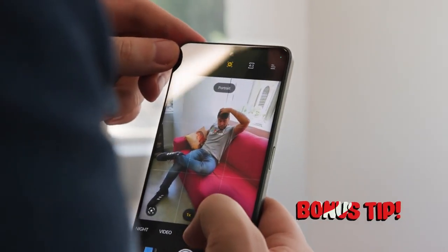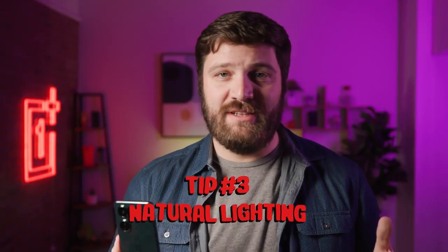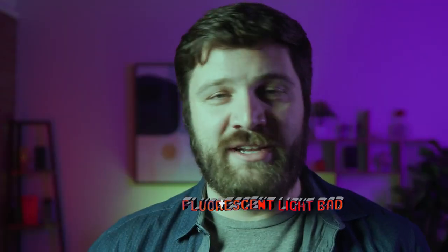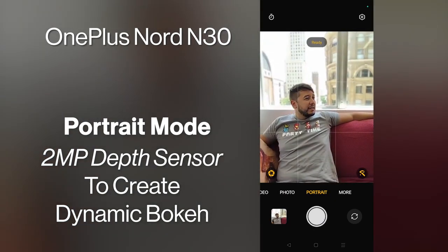I turn on the Nord N30's AI assistant, which enhances color saturation and contrast for even more dynamic visuals. Whenever possible, use natural lighting — harsh fluorescent lighting makes you look bad, so we say yes to natural lighting, the best version being the sun. Pair it with the Nord N30's portrait mode, which uses a two megapixel depth sensor to gently blur out the background, which photography nerds call bokeh, to create an image that is both dynamic and pleasing to the eye.